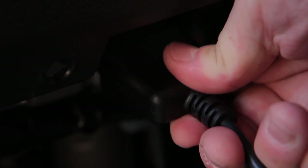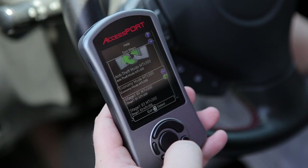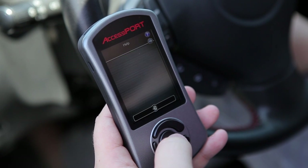Installing an Accessport is as simple as connecting it to your OBD2 port, selecting the map you'd like to flash, and then pressing OK. Within minutes, your car will see significant gains, whether it's stock and just getting its first tune, or if you've made a modification and need to adjust for it.